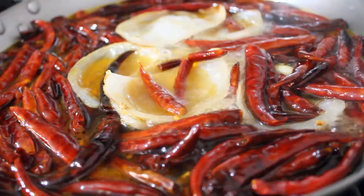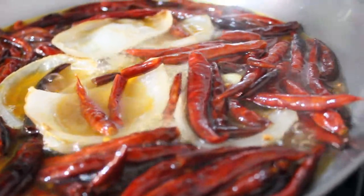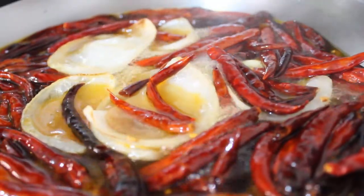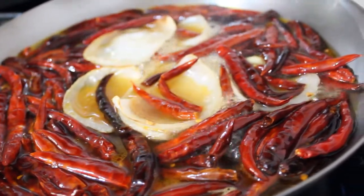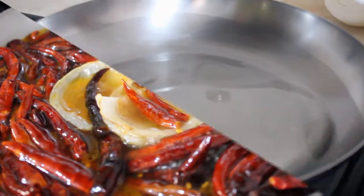¡Hola gente con ganas de cocinar, bienvenidos al recetario! En esta ocasión prepararemos una salsa súper picante con chiles de árbol para pozole, tacos dorados, sopes, lo que ustedes quieran. ¡Les encantará! ¡Comenzamos!